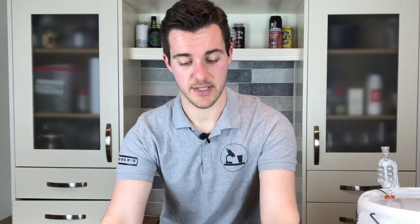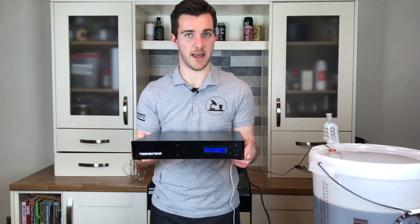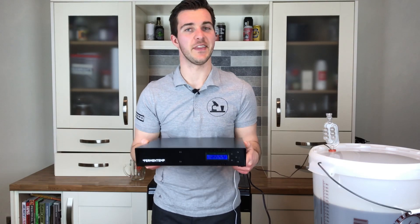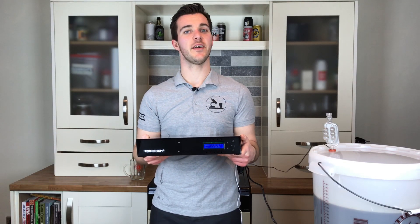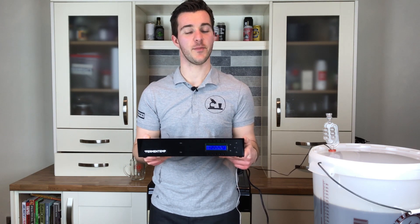The best way I've found recently is with this gadget — this is the Fermentemp. What they've done is taken the word fermentation and the word temperature and combined them together. Pretty clever.